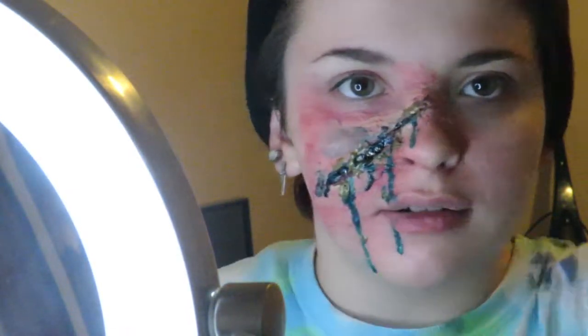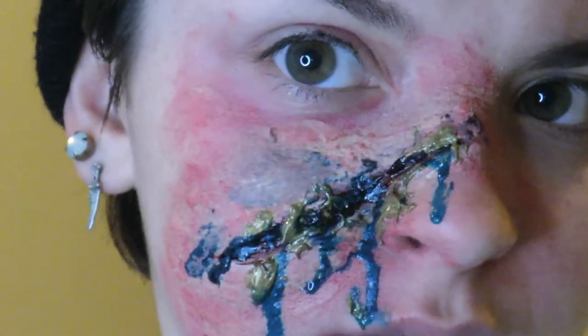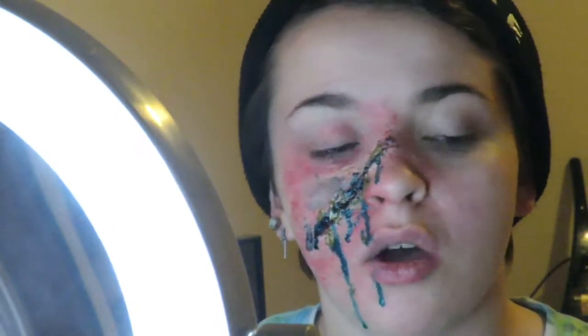And bam guys, there you go — that's basically the finished look! Here you have a nice little gnarly cut. Let's zoom in a little bit more. There you have it. Now obviously you can switch out the blue and the gold for red blood and yellow pus, or you can do this and be freaking cool.